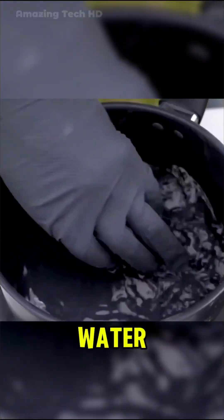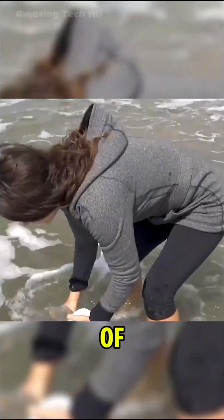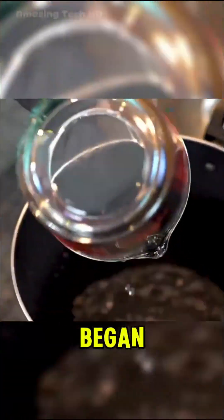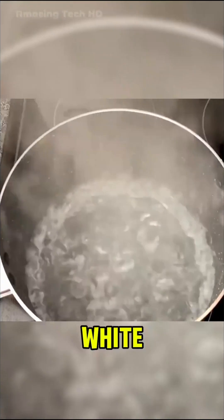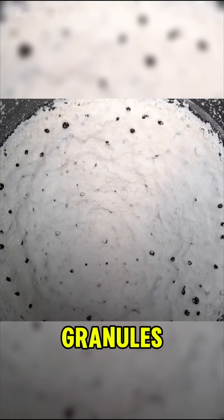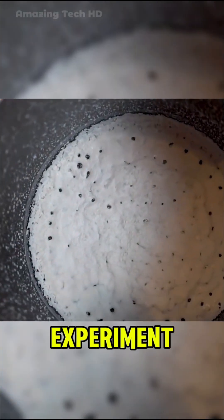What happens if you boil 502 glue and water? To start, someone fetched a large bucket of seawater from the beach. Curious about what boiling seawater would yield, they poured it into a pot and began simmering it over high heat. After half an hour, white residue began forming on the sides of the pot. Once all the seawater evaporated, the pot was coated with a thick layer of white granules — salt extracted from the seawater. This experiment was a clear reminder of why seawater is undrinkable.